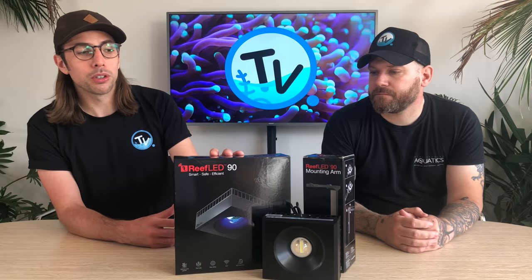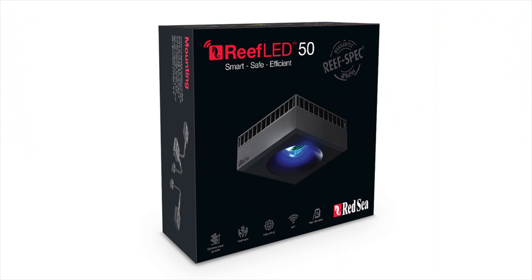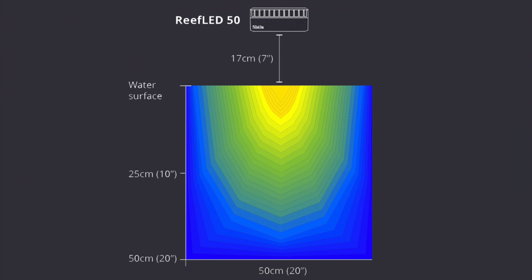We've finally got our hands on one. This is the 90 model and that will cover a 60 centimetre or 24 inch spread. But there is also a 50 model, which is not quite available yet, coming the next month or so. The Reef LED 50 will cover a 50 centimetre spread or around 20 inches. So there's a light size for most aquariums out there.